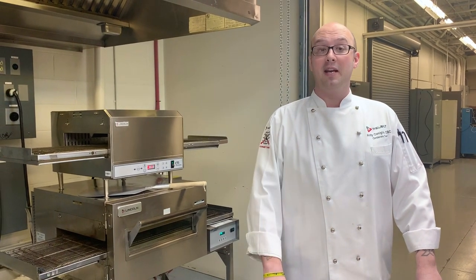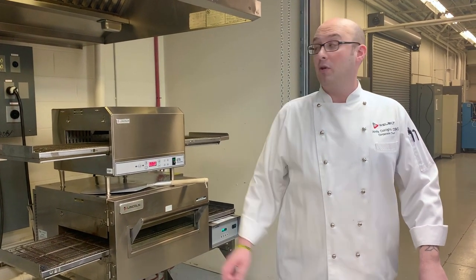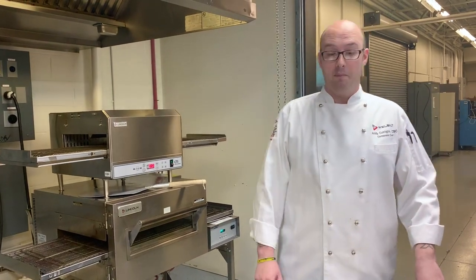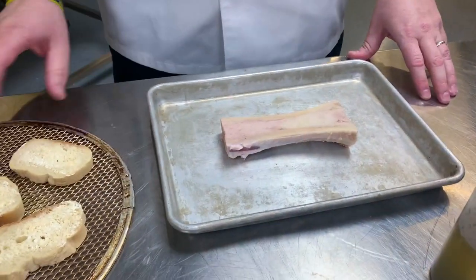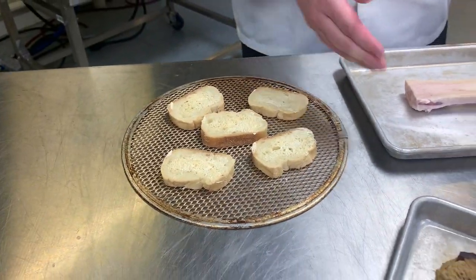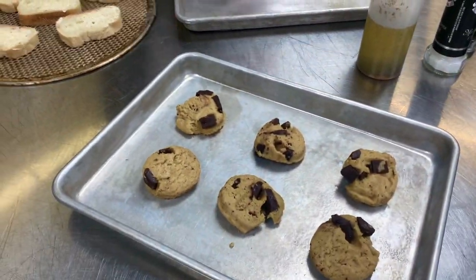Hey, Chef Andy here in the back lab of the Test Kitchen at Well Built. Today we're going to be using the DCTI from Lincoln. We're going to cook three different things: bone marrow, some garlic toast to go with that bone marrow, and some fresh chocolate chip cookies.